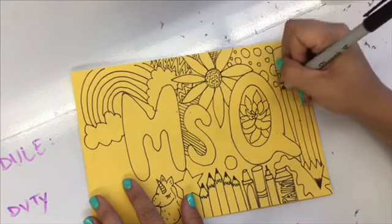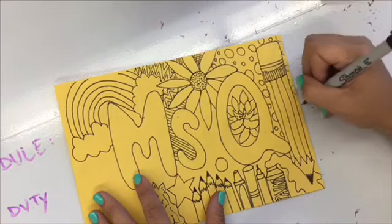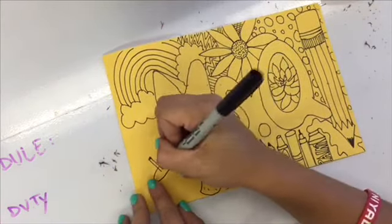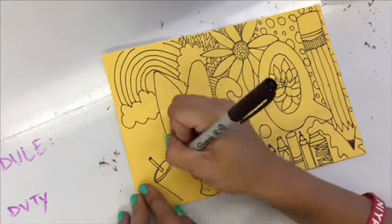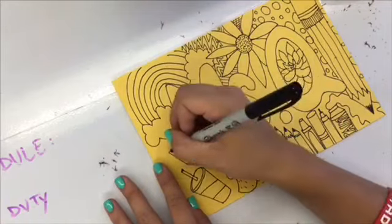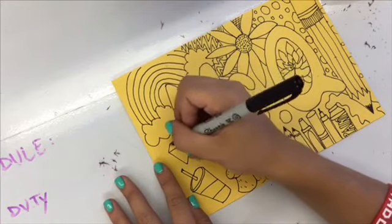If you don't want to draw something realistic or people, just go ahead and design it. Add your favorite colors, draw some polka dots, draw some stripes. Whatever you draw today will be just fine. Everything that you make, every mark, is art.